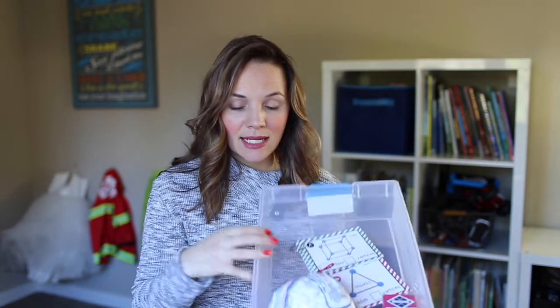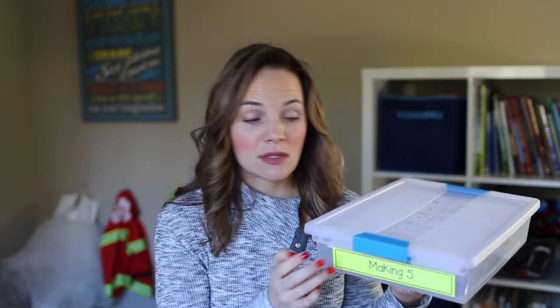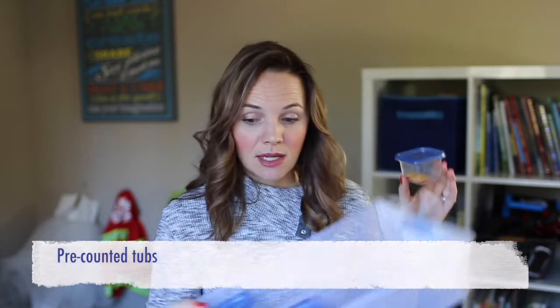Any other supplies the kids need are already placed inside. Sometimes I need kids to have a specific number of manipulatives — for example, my making-five STEM bin has kids practice breaking the number five into different parts. I have four individual tubs inside, and because we're working on making five, each tub has exactly five counters. I pre-counted them so kids don't have to search through a big tub of supplies — it's quick, easy, and ready to go.